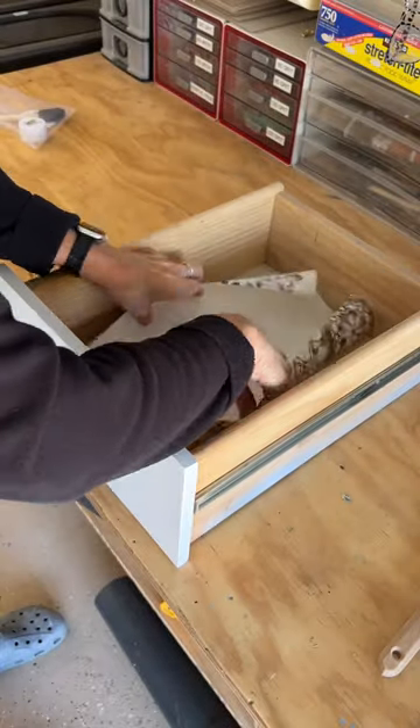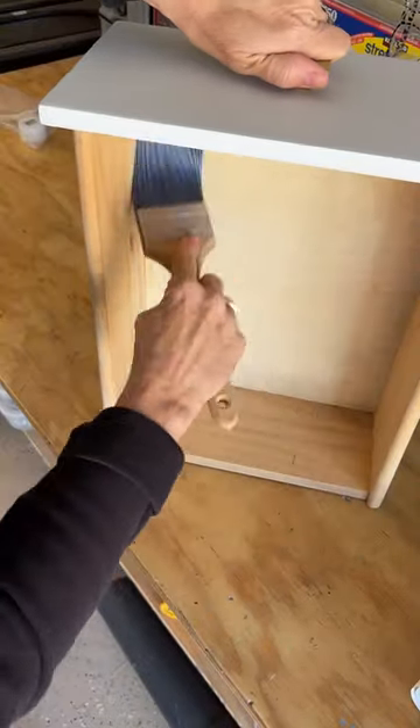Dry fit it into the drawer, sweep it out, make sure everything's very clean.